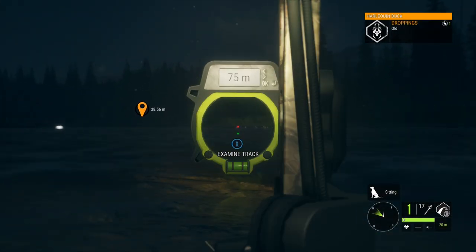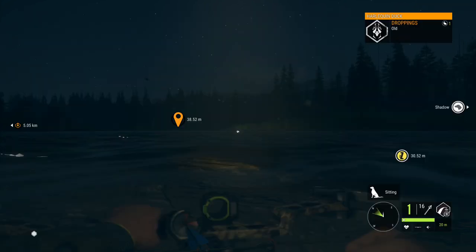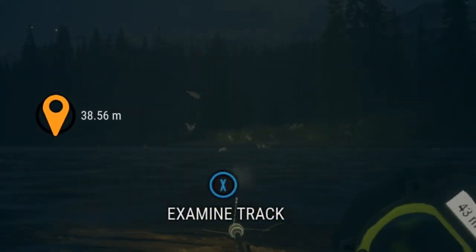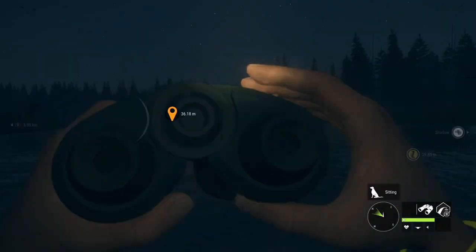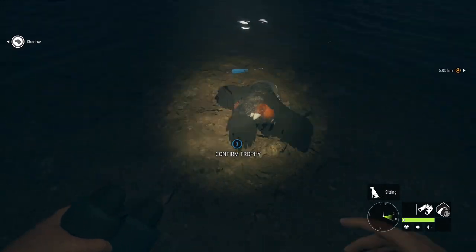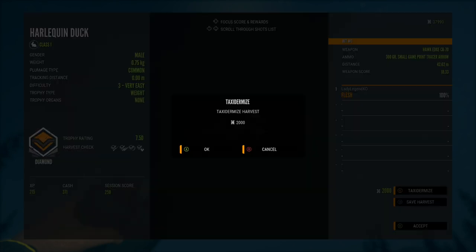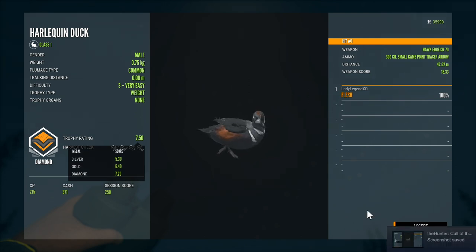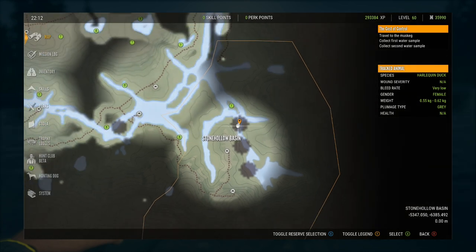When lining up a shot on any duck, especially with the bow, the first thing I do is spot the duck and mark it very precisely on the map, because even a 10-meter difference can matter. We got him! Hard to see, but I saw his body light up in the water. We have a diamond harlequin duck — 7.5, weighing 0.75 kilograms, taken down from 42.62 meters with the Hawk Edge CB70. Found him in the same flock, but we came back the next day for him.